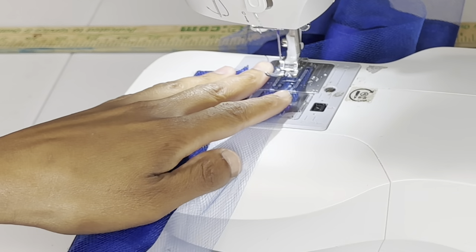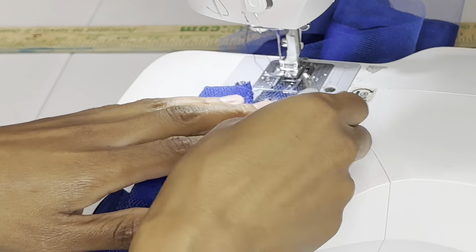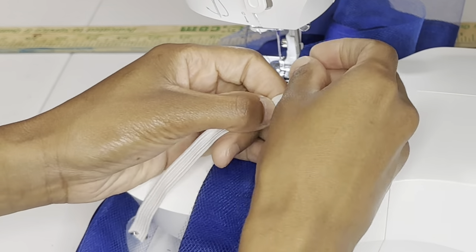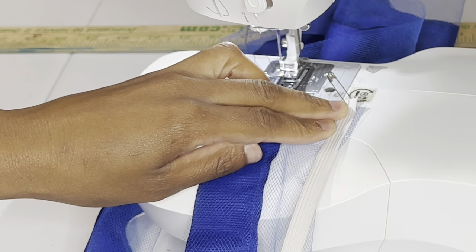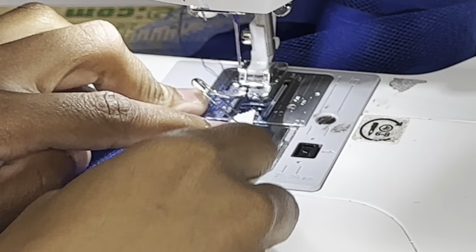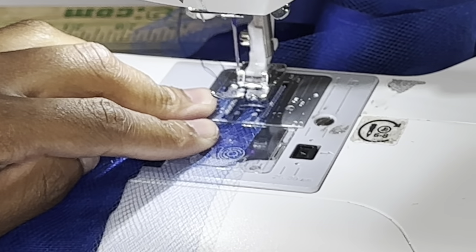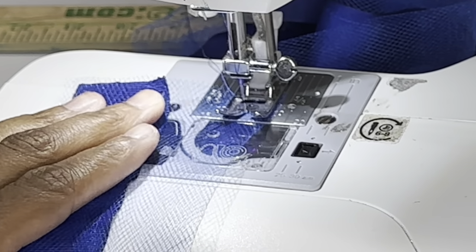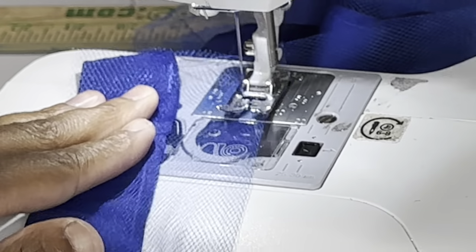Now I'm just going to sew the channel — or the tunnel, whatever you want to call it. It's just another straight line so that the elastic can go through. I'm measuring the size right here and then I'll sew a bit bigger than the elastic width, and I'll sew a straight line from one end to the other. Make sure you backstitch, then keep on sewing.